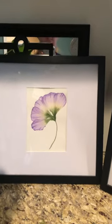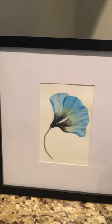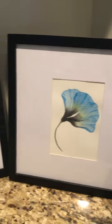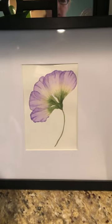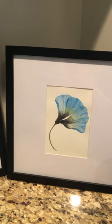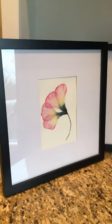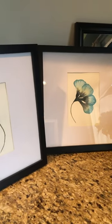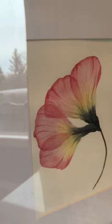In my family room I have some of my translucent kind of pressed flowers — these are the original watercolors, but I also made cards out of these and they turned out quite well. So this is the blue and purple, and over here we've got the pink and another blue one. The pink is really quite pretty — it's one of my favorites.